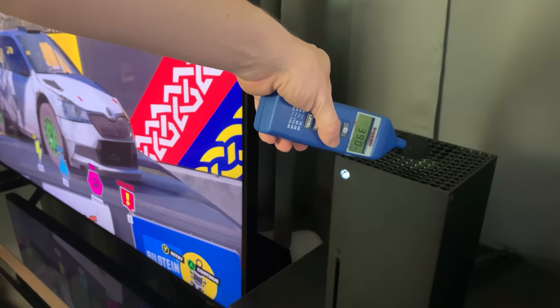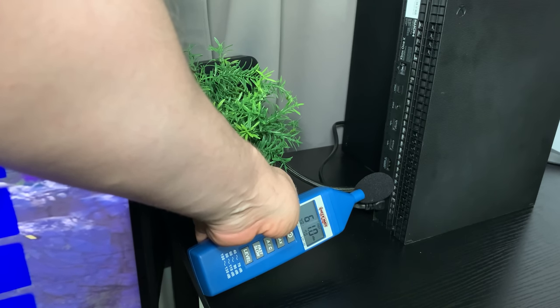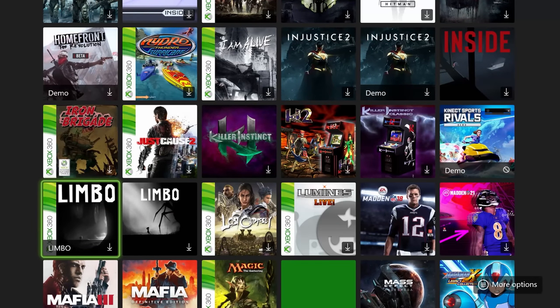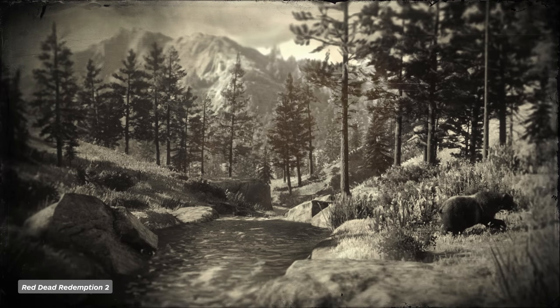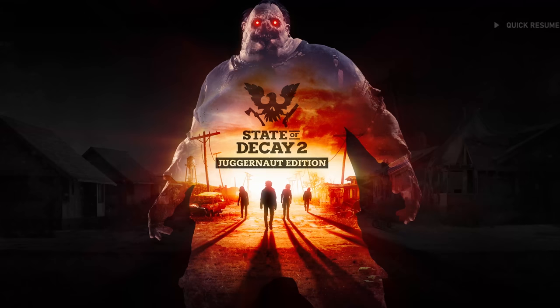Through all of that, the Series S maintained the same whisper-quiet noise level as the Series X, registering just 38 decibels in Dirt 5, while its temperature topped out at 55 degrees Celsius in the same game. On the Series X it was 40 decibels and 42.5 degrees Celsius — both outclassing the Xbox One X which blasts out 62 decibels and 56 degrees Celsius. The interface is basically identical to what we've had on Xbox One for years, so it's an unexciting upgrade there, but it's dependable and fully featured. The main advantage over the comparably powerful Xbox One X is that loading times are identical to the Series X — very, very quick — including the wonderful Quick Resume feature that lets you resume right where you left off in any of the last several games you've played.